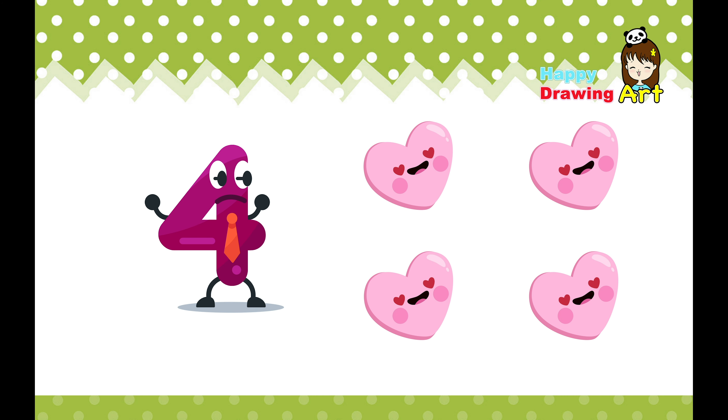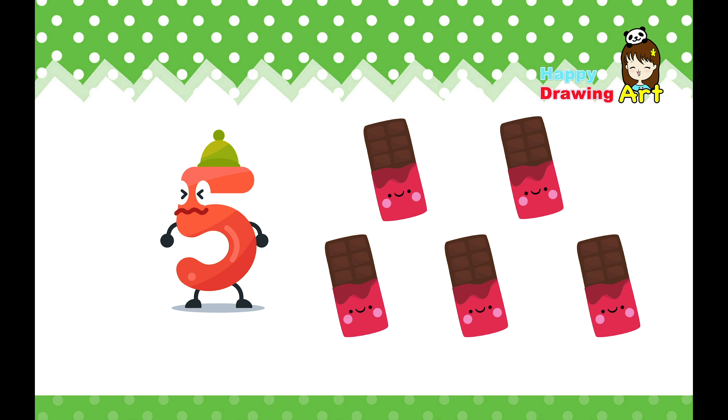Four. This is four. Come on, let's count. One, two, three, four. Four smiley faces.